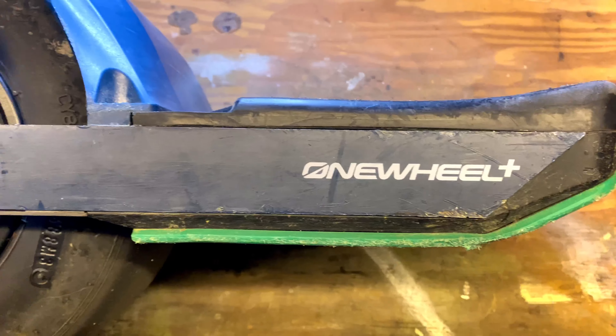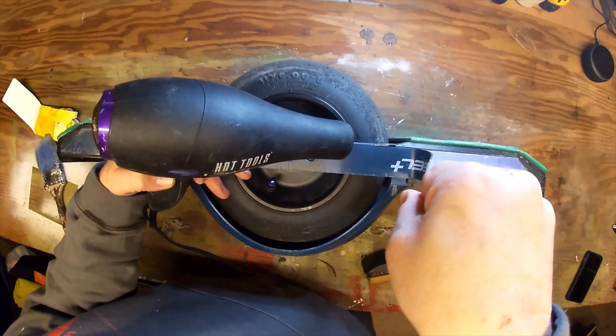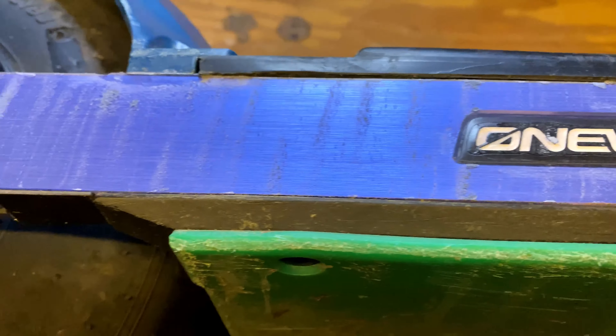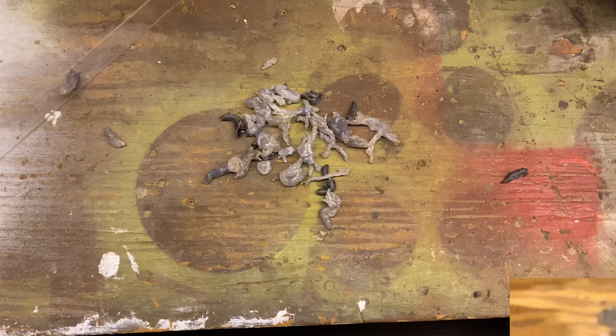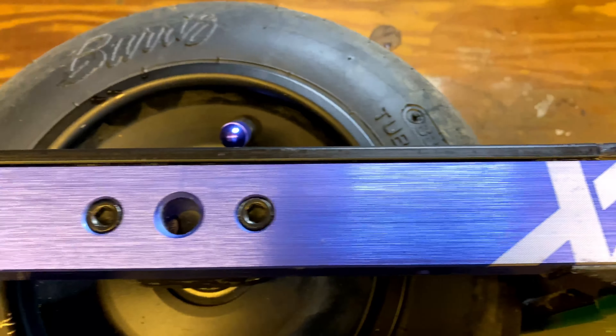This is my XR and since the day I got it I've had rail guards on here. These ones are the FutureMotion brand — they do a great job. The biggest drawback though is what you see right here: it takes forever to peel off that adhesive. But once you finally get it off, as you can see, you've got a great looking rail.